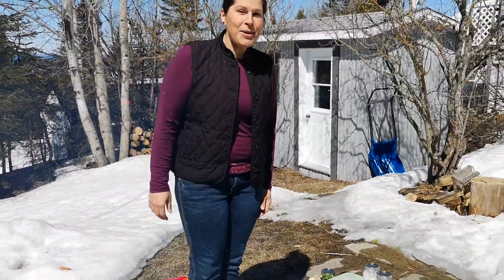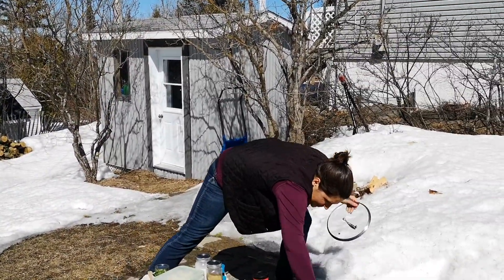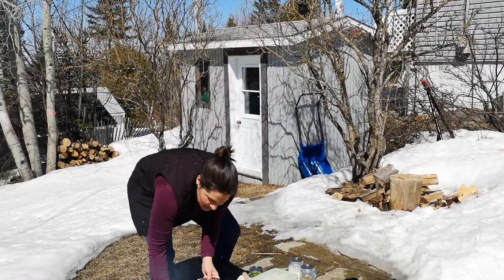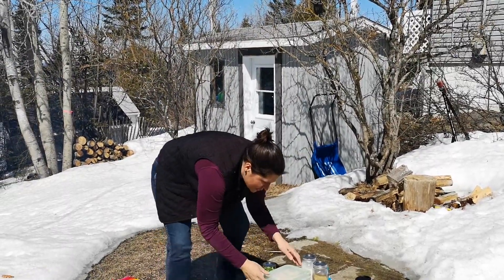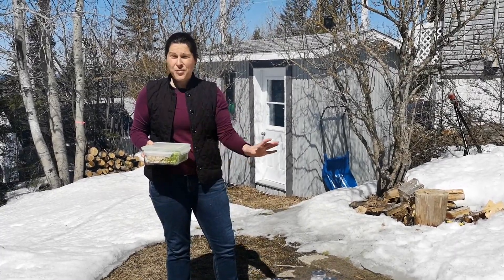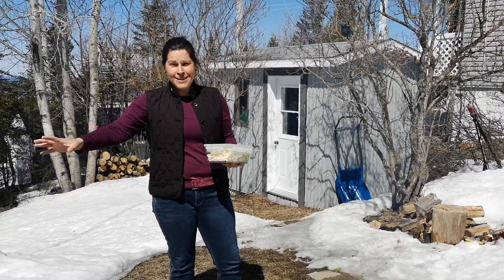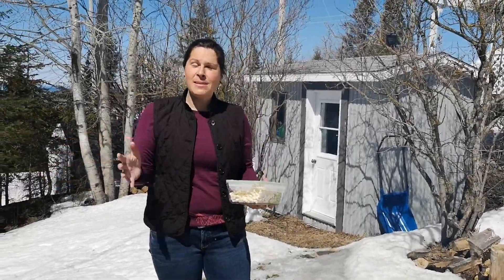Today what we have for you is nice curried vegetables that we're going to be making. We have this really cool concept in case you want to go camping or just for a picnic for the day — we've prepared the meal inside first to make it simple and easy for your outside meal.